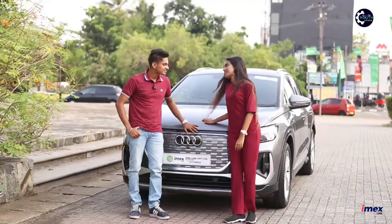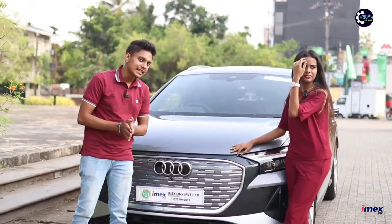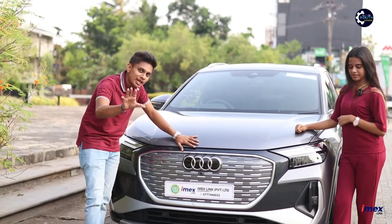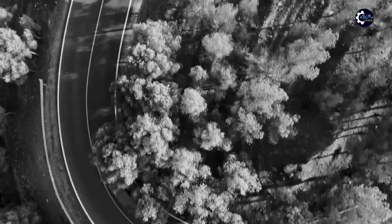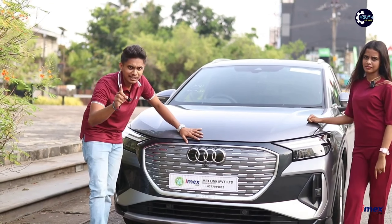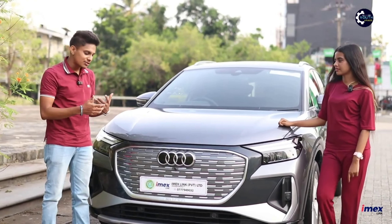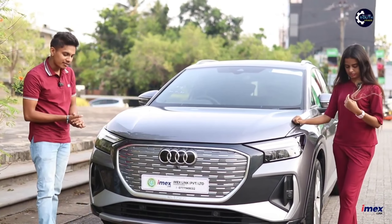Now let's talk about the front view. This is the front view — this is the signature grille design. This is the unique logo. This is the Audi brand name. This is a top view as well. You can also see this on our YouTube channel. This is the unique front view.